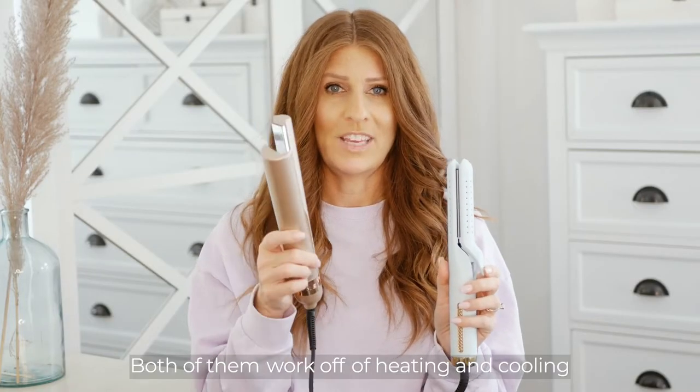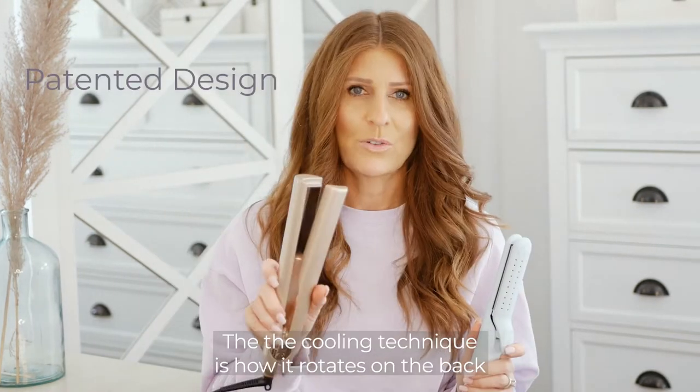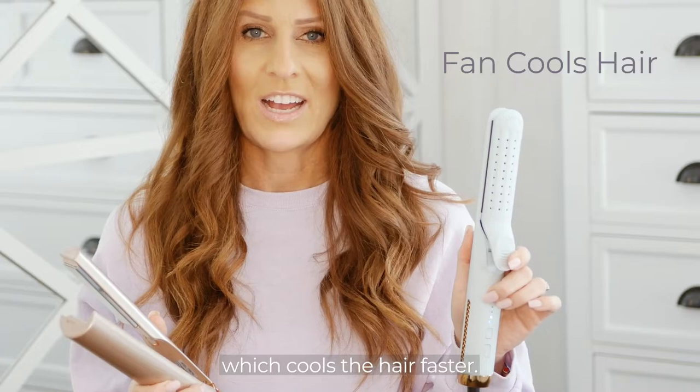Both of them work off of heating and cooling. The Time Iron heats your hair in the plates, and the cooling technique is how it rotates on the back. The Air Iron has an actual fan that you can turn on, which cools the hair faster.